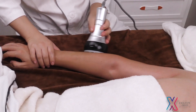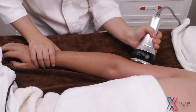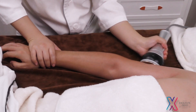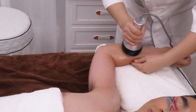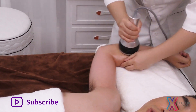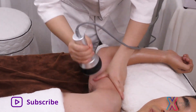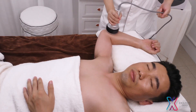Repeat the same techniques with ultrasonic operation. Do the same on the other side.